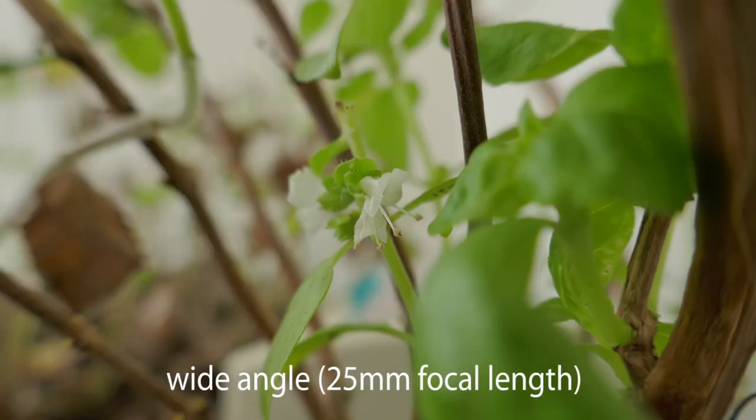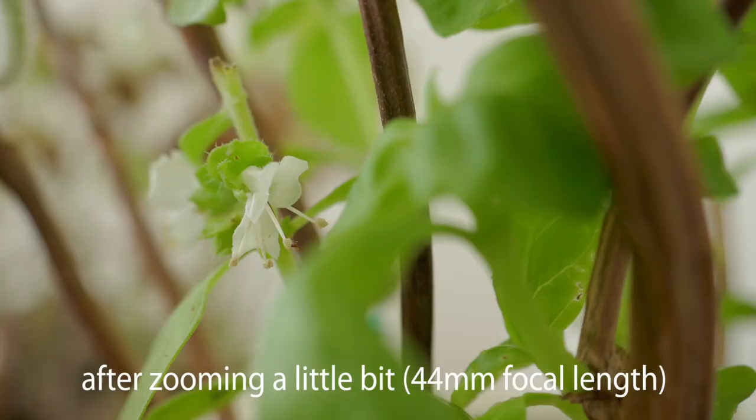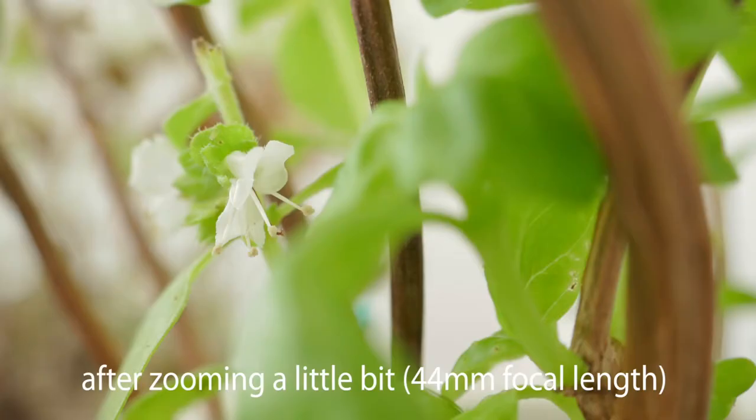Here we have the comparison of all the images: the wide angle, zooming, change of composition, and change of exposure to make it brighter.